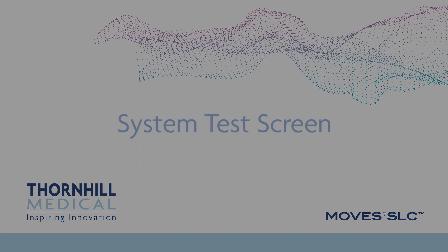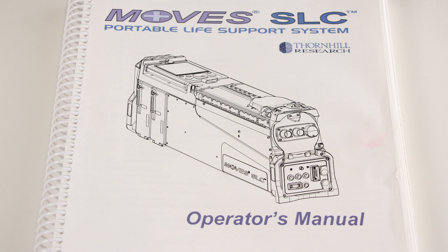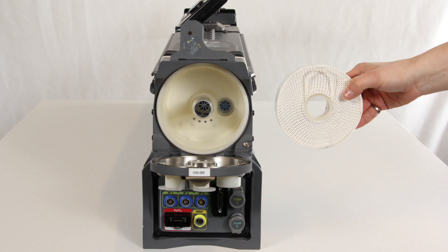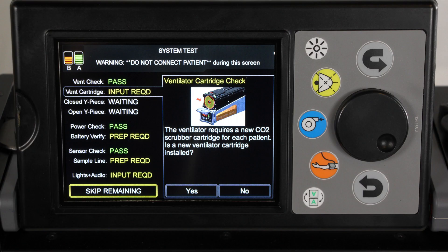System test screen. After you have chosen to configure a new patient, the system test screen is displayed. You are presented with 9 system checks, some of which require operator input. Do not connect any sensors or the breathing circuit to the patient prior to performing system tests. Ensure that the ventilator cartridge has been installed for the system test. Do not operate the MOVES SLC system until all system test failures have been resolved and all tests have been repeated and passed. Only use skip tests if the system test has previously been performed and passed, or the system has just been restarted due to power loss. Some tests including RAM and firmware integrity are automatic.